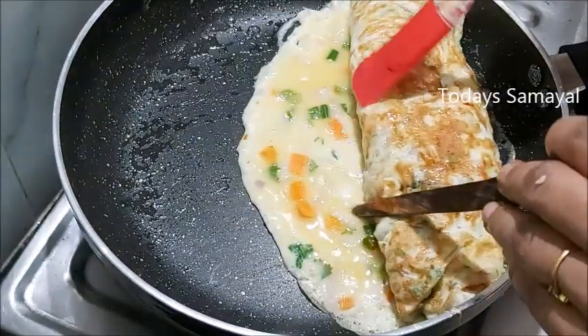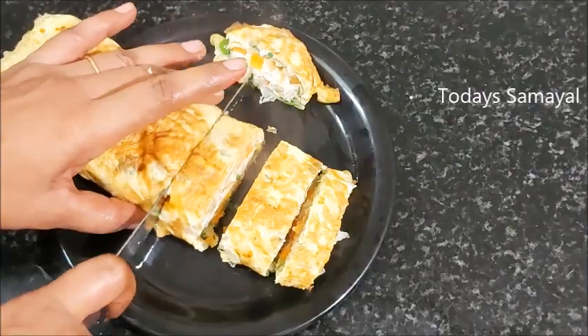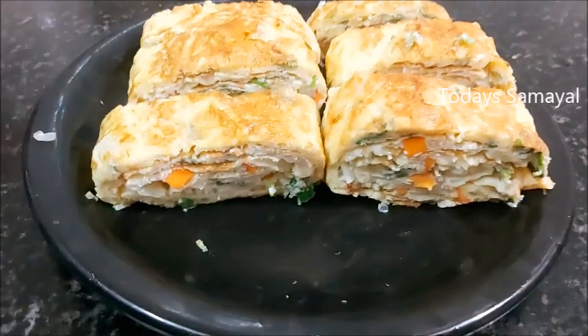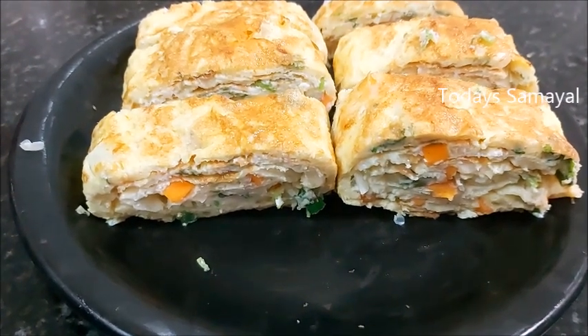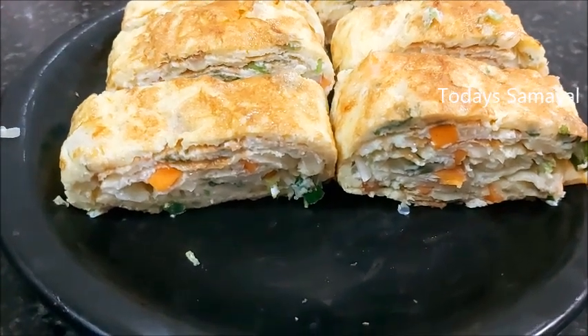Hello friends, welcome to today's video. Today we will show how to make an egg roll like this. This is a breakfast recipe or an evening snack recipe. If you want to make it, you can make it taste very good. Now we will show how to make it.